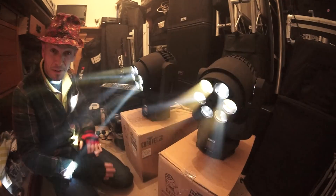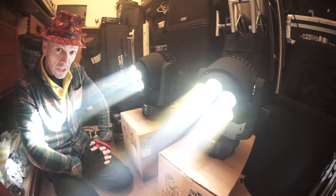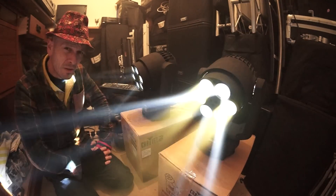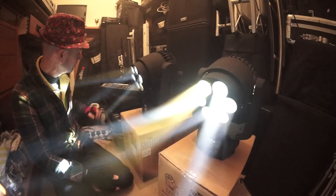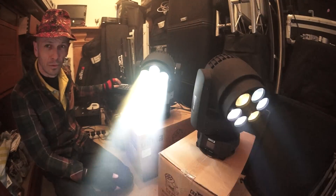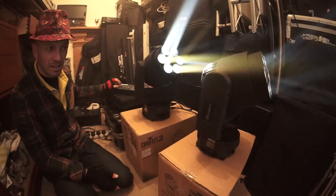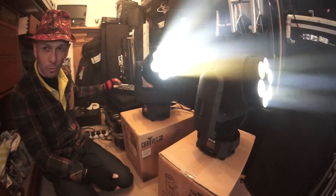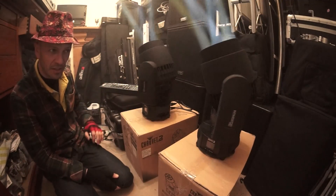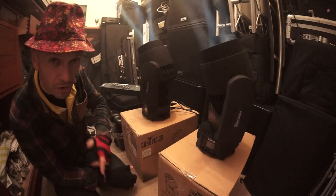There will be more videos on these very, very soon, but these are the Chauvet Intimidator Trios and they're rather funky. I'm just going to have a mess around with this controller now. Isn't that sweet? Ian and Mark Winter, we will be using these at Lakefest — but guess what? I'm going to try and get eight of them. Practice and enjoy, thank you.